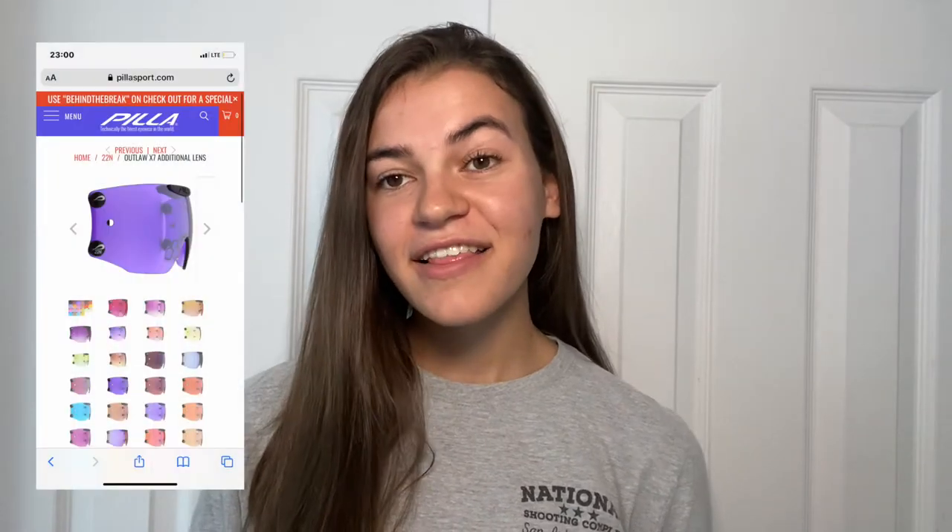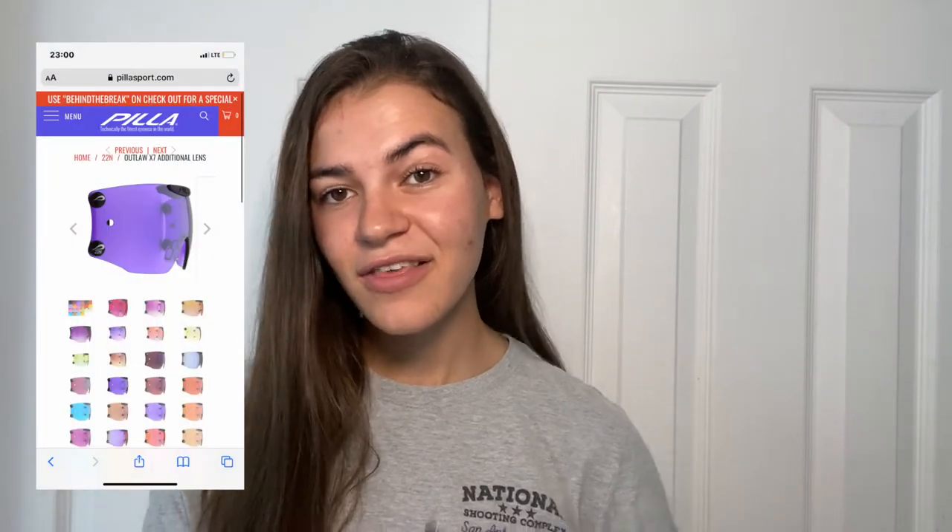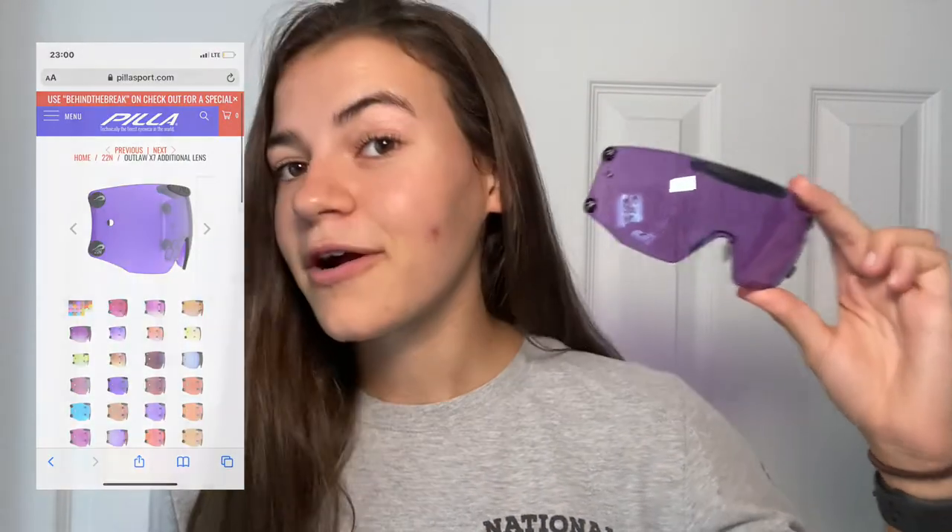For your dark lens I would highly suggest the Pila 22 N, which are the violet purple color. These are awesome when it's super bright outside, great for sporting clays, they neutralize green — they are just a fantastic dark lens and I'm always reaching for these on those bright days.